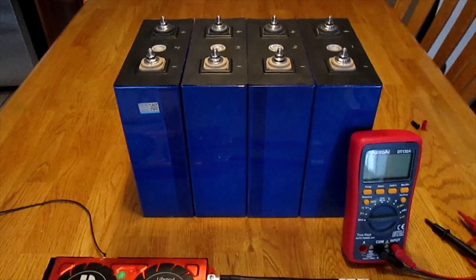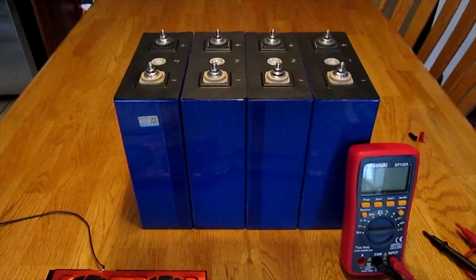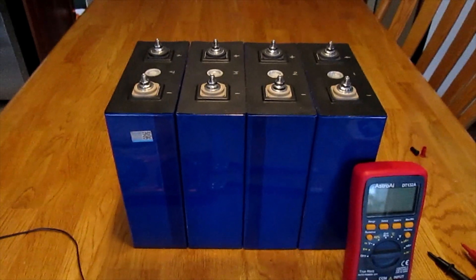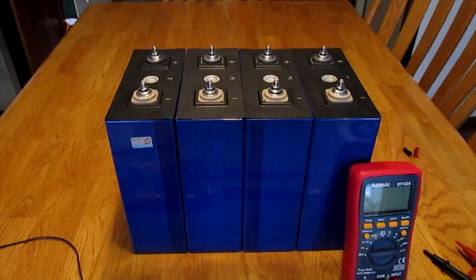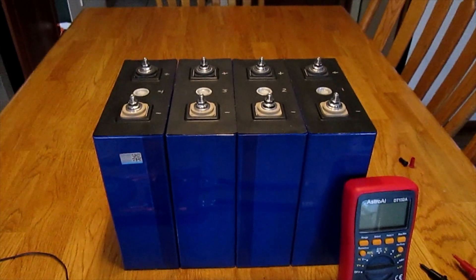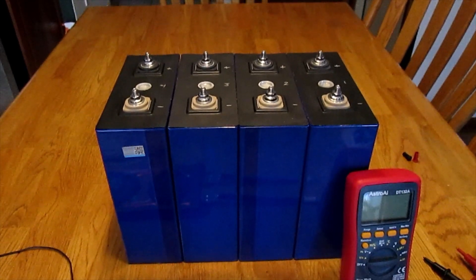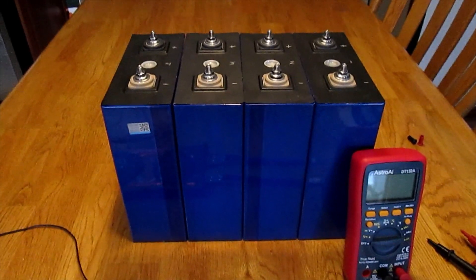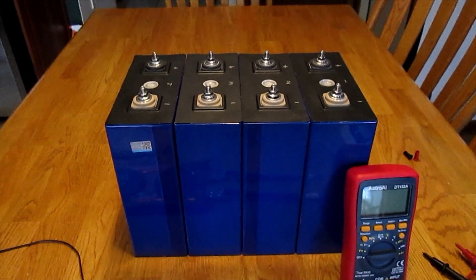My 3.2 volt 280 amp hour set of four LiFePO4 battery cells have finally arrived. I took time to examine them carefully, as there is a question as to whether we're getting grade A or grade B cells when purchasing from China. Some giveaways might be damage to the terminals, replaced wrappers on the outside of the cases, and possibly some bulging or concerns with the shape of the cells.